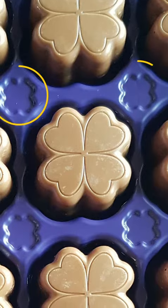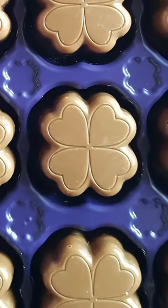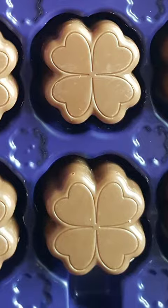If you press one of the holes, the chocolate comes right out. I'm certainly going to start doing this from now on.